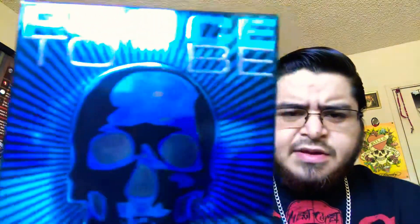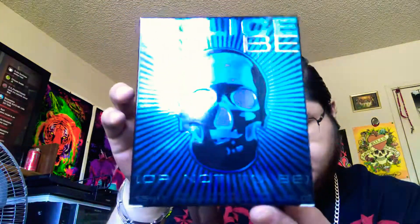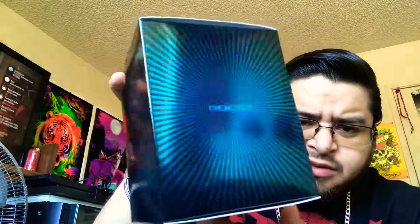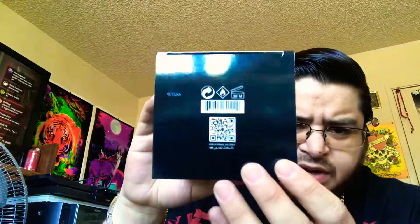What's up everyone, Grizzlyber831 back again with another perfume review. This time I'm gonna review the Police To Be or Not To Be. Here's what the box looks like — it's a blue silver metallic all over. On the sides it has 'Police' on both sides. On the back it has information, on the bottom has the barcode, on top has the name of the cologne, and on the front it has a skull.